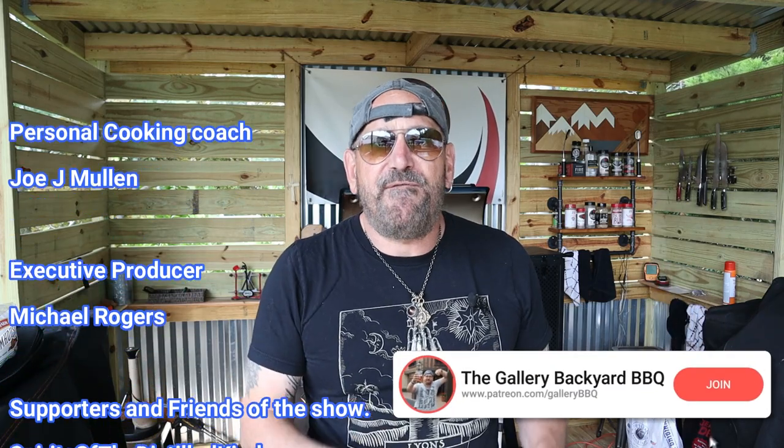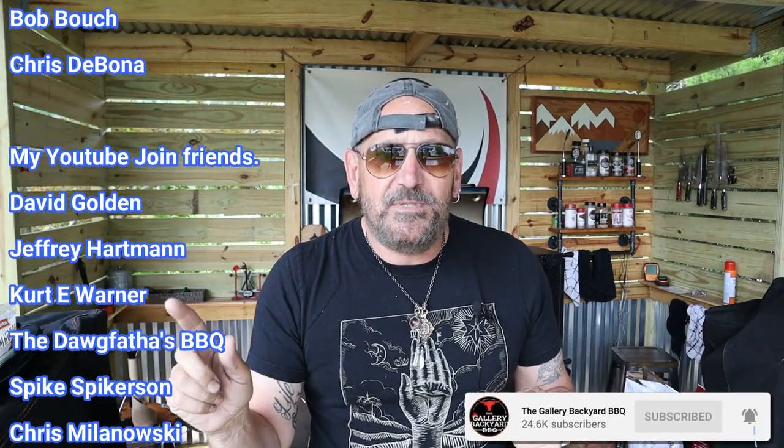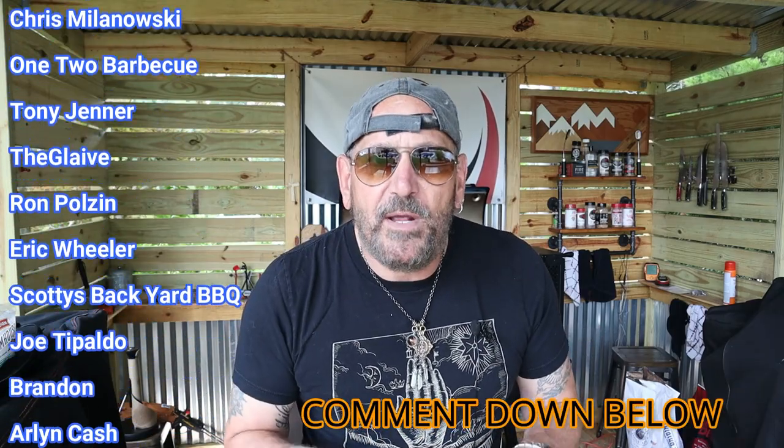I'm going to conclude this whole thing. No reason to do part two — this thing is pretty spot on. I am going to roll my Patreons and YouTube Join members, information on that is down below. My first cook is coming up and I'm leaning toward five-hour no-wrap baby back ribs. If you have any suggestions, please leave them down below. Until next time, we will see you soon.